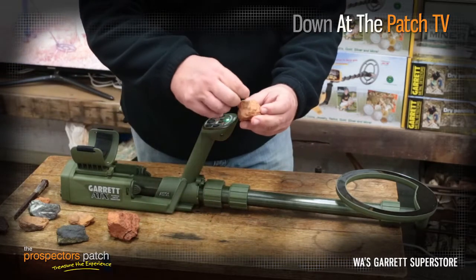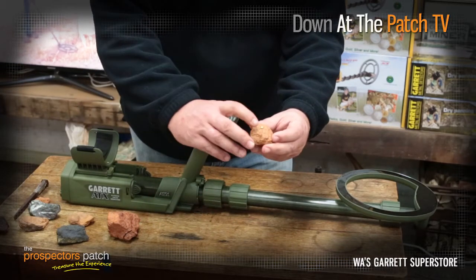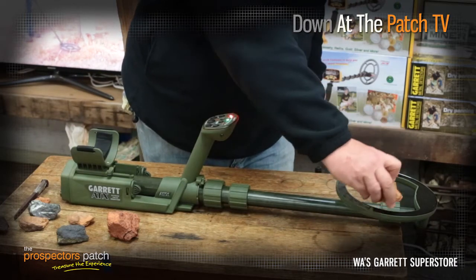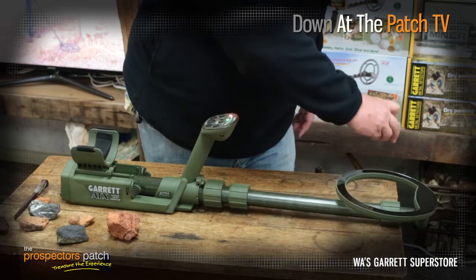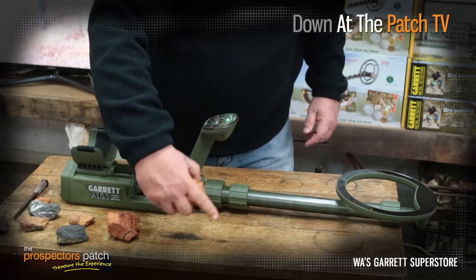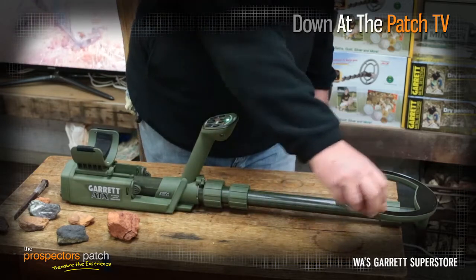Now I'm going to put that 0.3 gram nugget on that hot rock and pass it across the coil. You can hear I'm getting quite a good signal off that little piece of gold, which is on the hot rock. Now the hot rock — nothing.